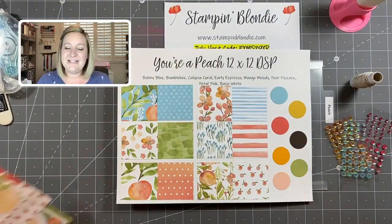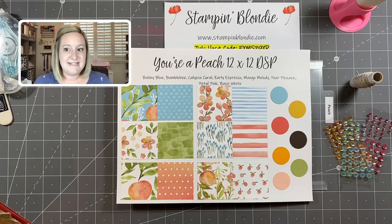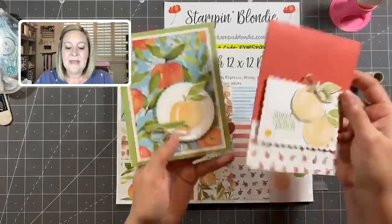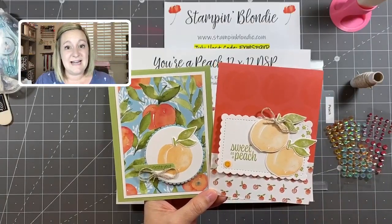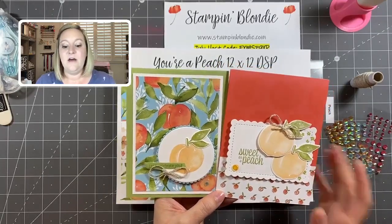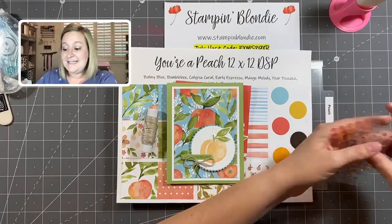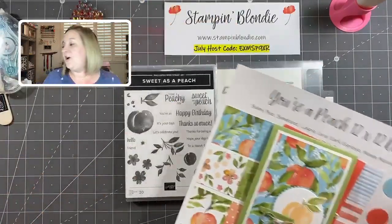The class kit comes with supplies to create eight projects — two each of four different designs. This is a paired class with Lisa Hardy from Sweet Paper Studios. She's a Canadian demonstrator, so you can register with her in Canada and with me in the United States. The deadline to register is July 12th — only six days left. All details will be posted in the description of this video once I'm finished with our live today.